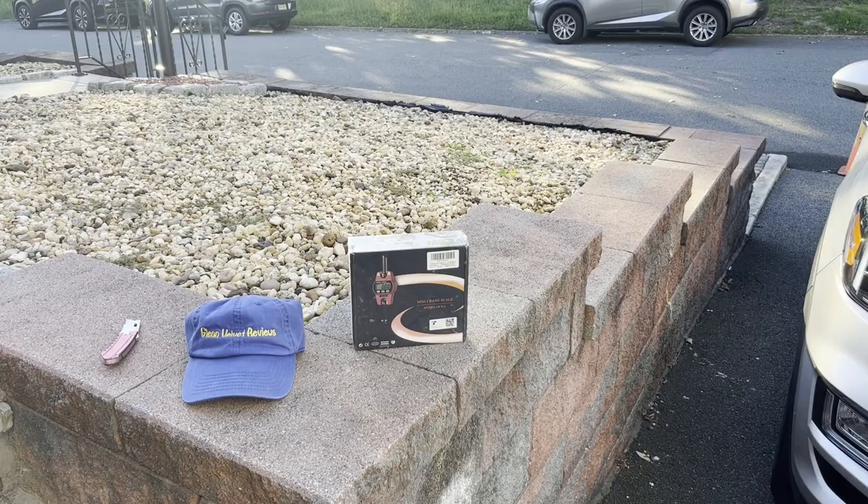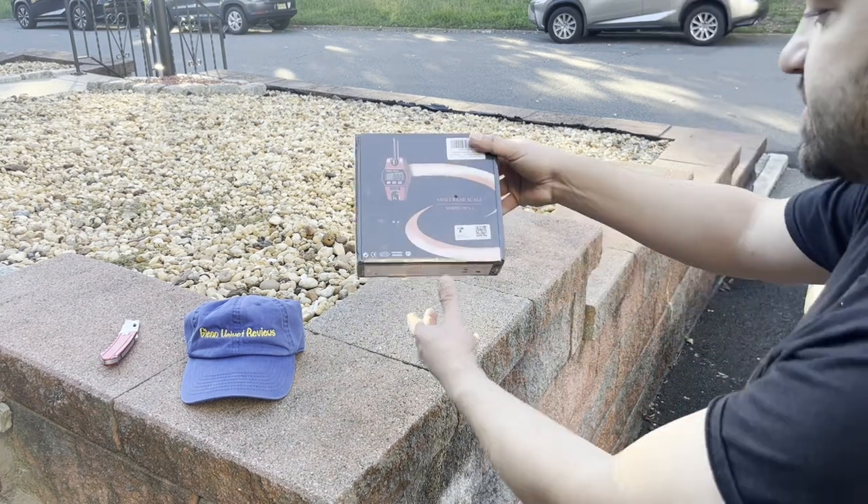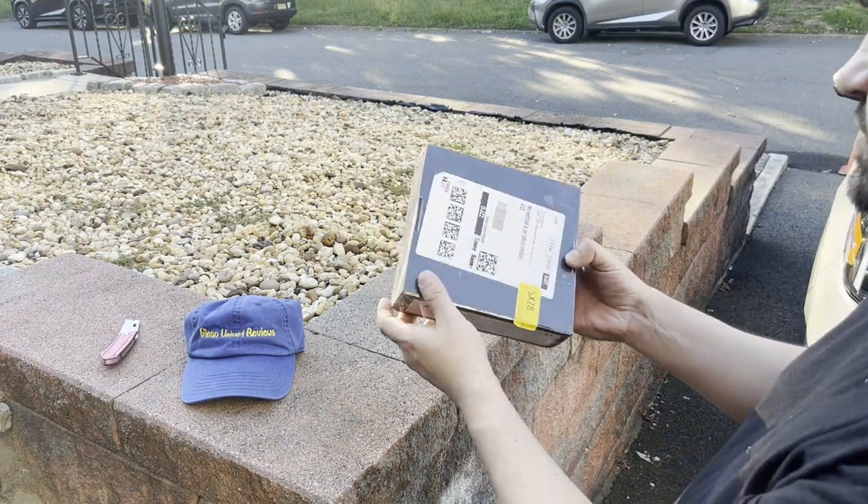Hello everyone, we are back with Glenn Velvet Reviews today, and we're outside because it's the end of the summer. I'm taking advantage of the weather because probably in another two or three weeks it's going to be below 50. I got this mini crane scale to see what's up.